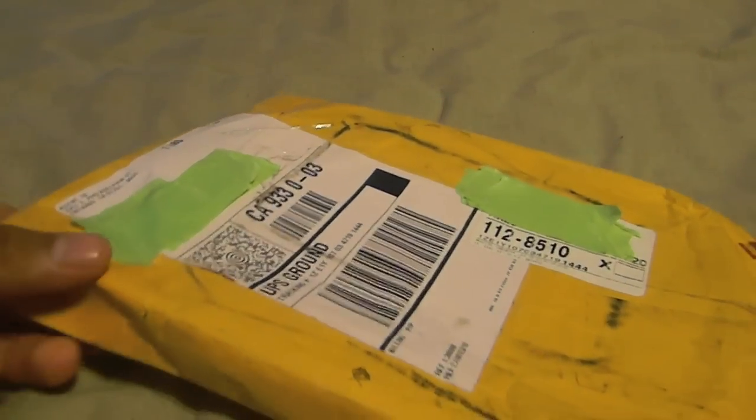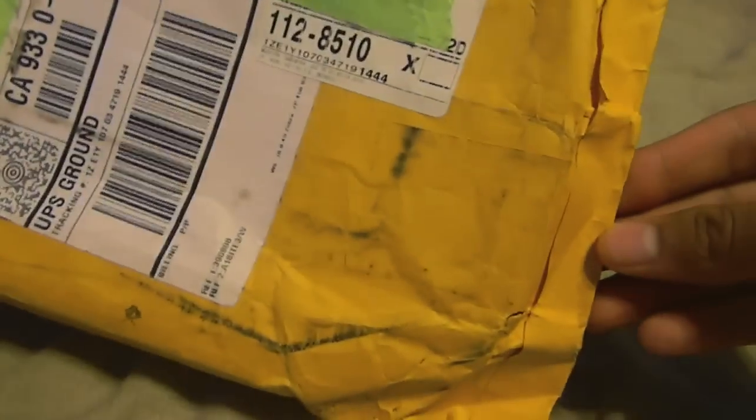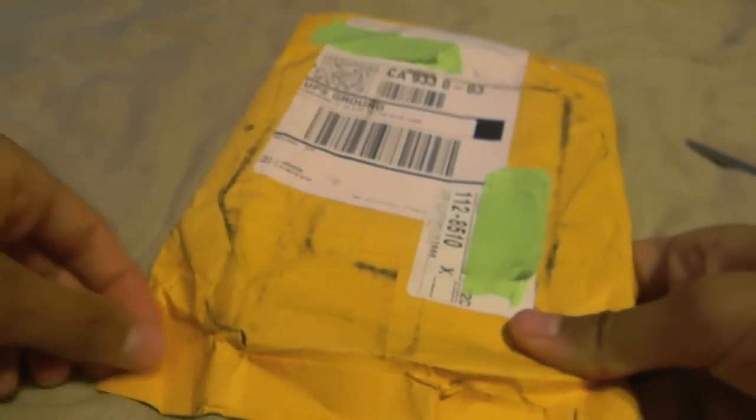They also gave me a coupon card. First I'm going to do the unboxing and then I'll give you guys the coupon code. As you can see, the packaging kind of got messed up while in UPS, but it doesn't really matter. I'll just open it from right here.